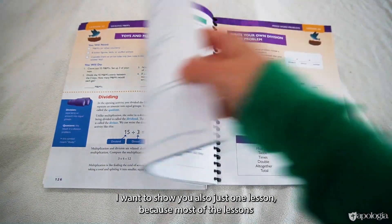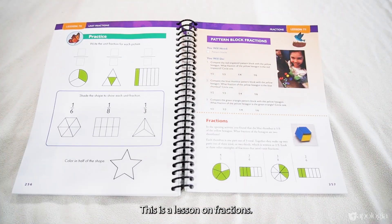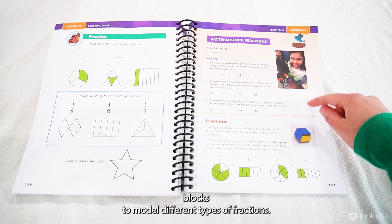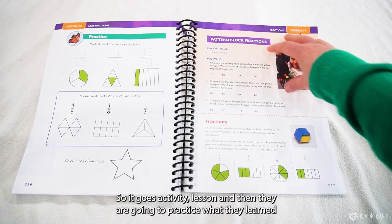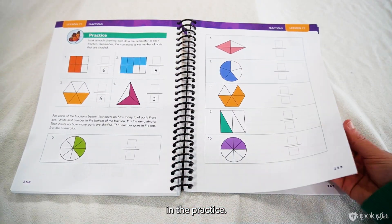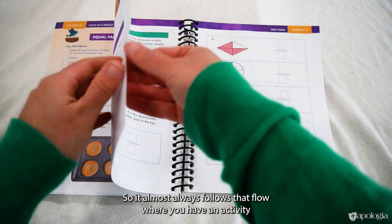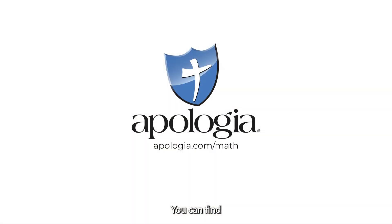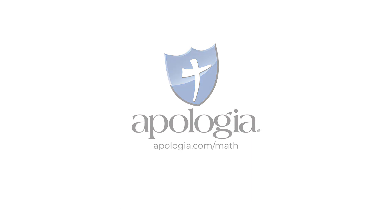I want to show you one lesson because most of the lessons follow the same flow. This is a lesson on fractions. The first thing your child would do is an activity with pattern blocks to model different types of fractions. Then that goes right into the content they're learning about fractions in the lesson. So it goes: activity, lesson, and then they practice what they learned. That would be one day, and the next day starts with another activity. It almost always follows that flow — activity, then lesson, then practice. You can find more information on this level on the Apologia website.